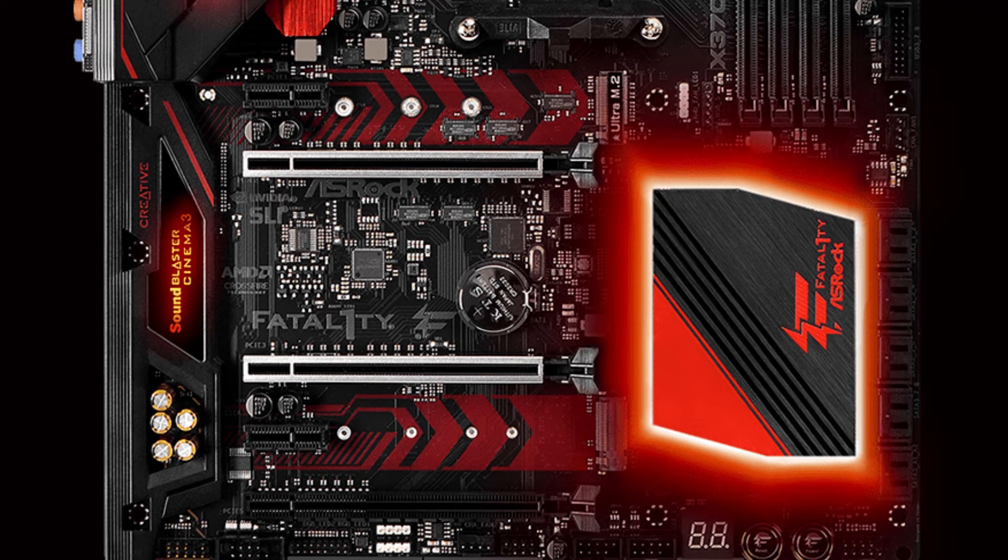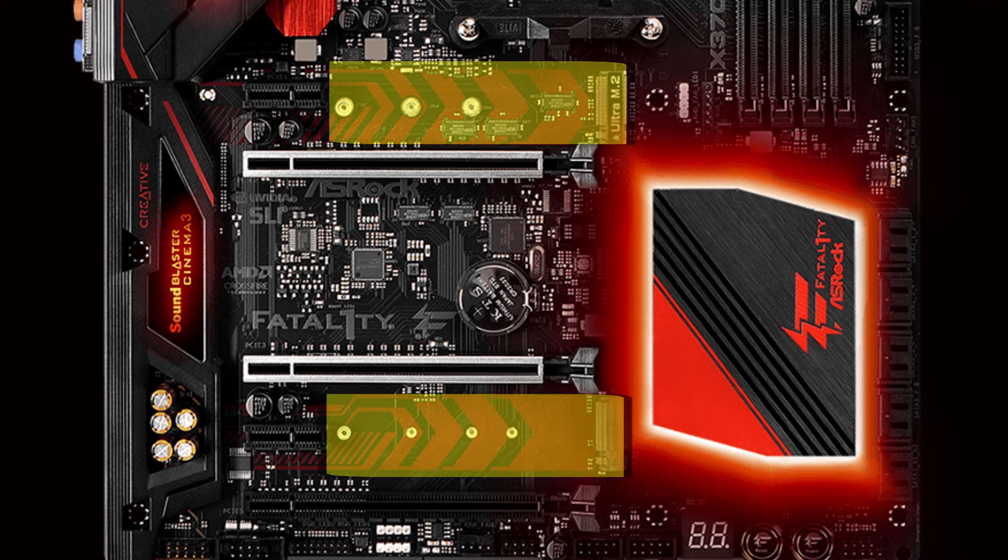For the PCIe and M.2 slots: there are two PCIe 3.0 x16 slots supporting AMD Crossfire and NVIDIA SLI, running at x16 and x8 respectively. There is one PCIe 2.0 x16 slot running at x4, and only two PCIe 2.0 x1 slots. ASRock has put two M.2 slots on this board. The first, above the PCIe 3.0 x16 slot, is Gen 3 x4 with 32 GB/s transfer. The second M.2 slot, below the second PCIe 3.0 x16 slot, is only Gen 2 x4, slowing your transfer speed to only 20 GB/s.